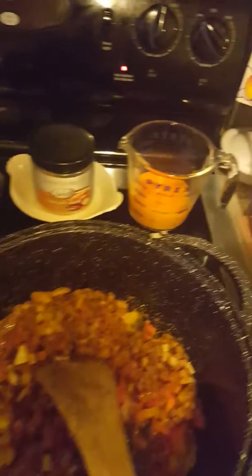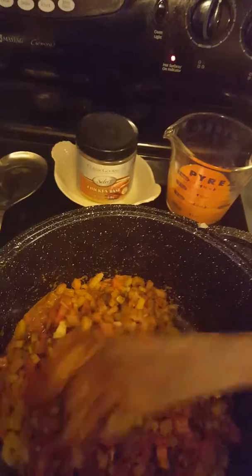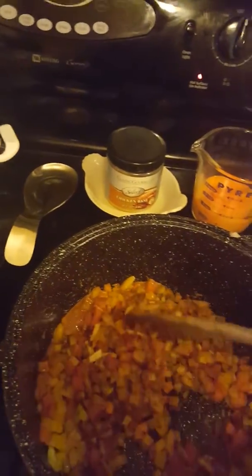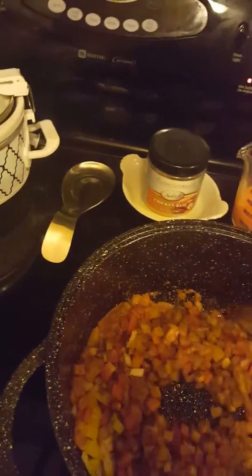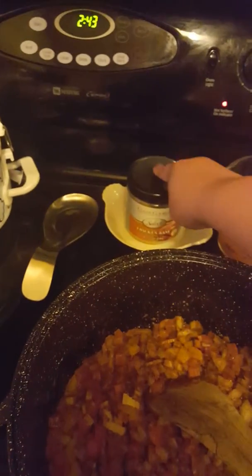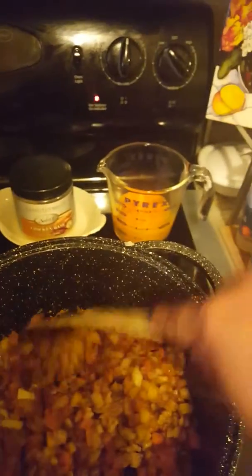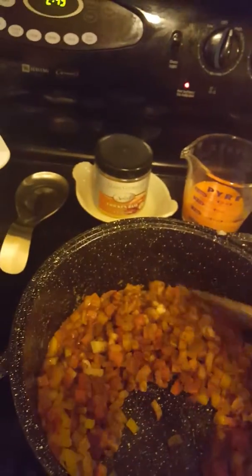Then after a couple minutes, you're going to add your stock. So that means I'm going to add the juice from the crawfish and also the clam juice. And if need be, I'll add a little water or some more chicken stock. I'll probably need a little bit more, so this is where the chicken base comes in — I'll put a little bit of that in some water. It gives it another layer of flavor.